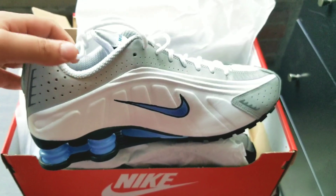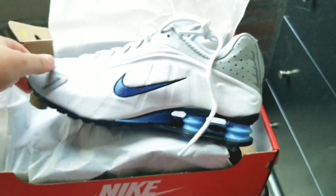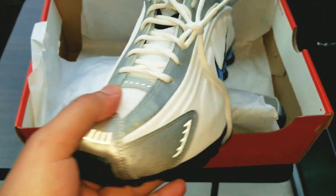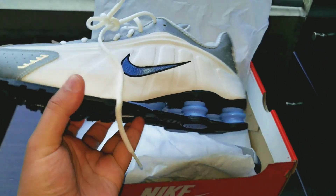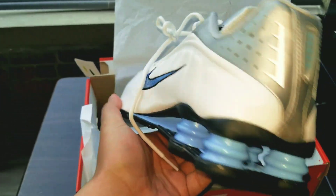I can't wait to rock these when summertime comes around — these joints are clean. As you can see, we have the Nike Shock logo on the tongue, and this silver is actually 3M material. As you can see it's shining — at night they're gonna see you when that light hits. Bling blau! These joints are a classic and they're super clean.